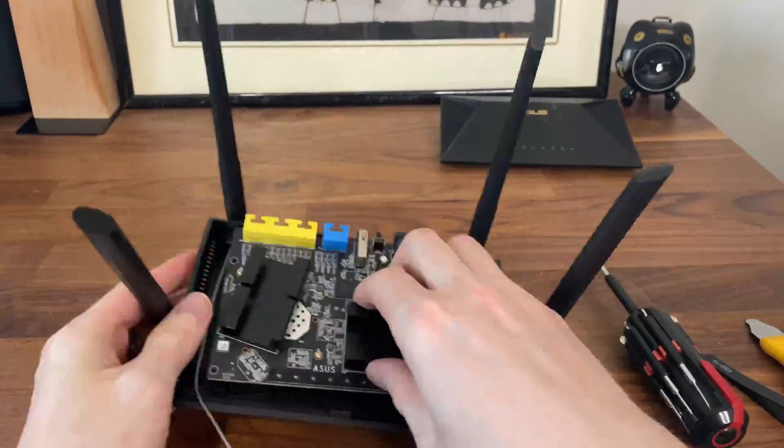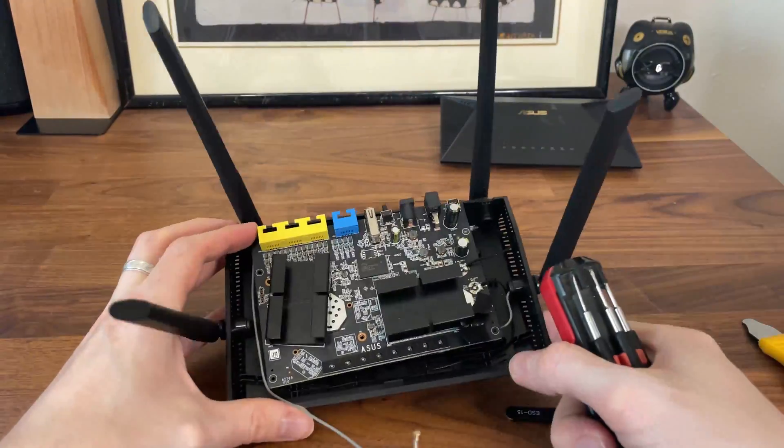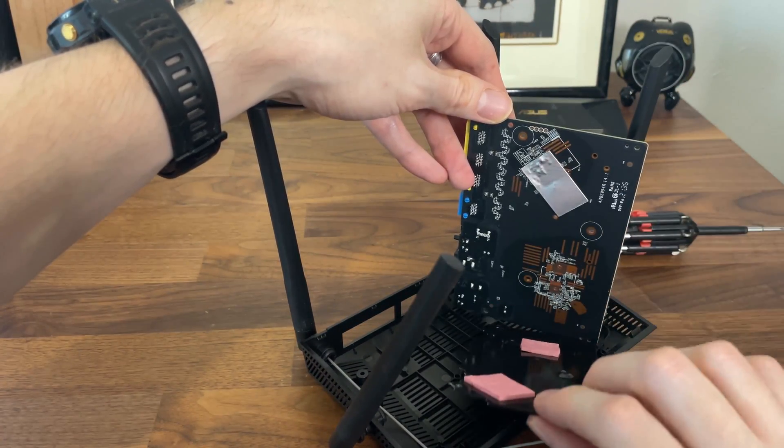On the other side, there is a large heat sink which you can remove by taking out the screws from the top of the board. But there is nothing of interest there for us.